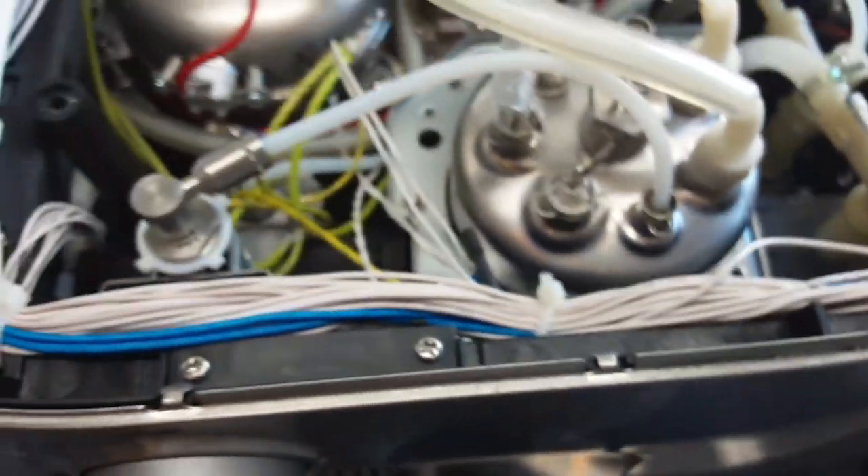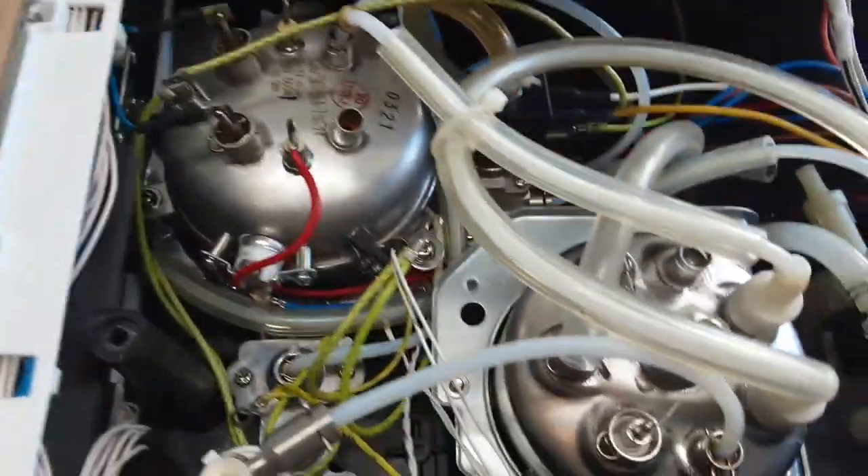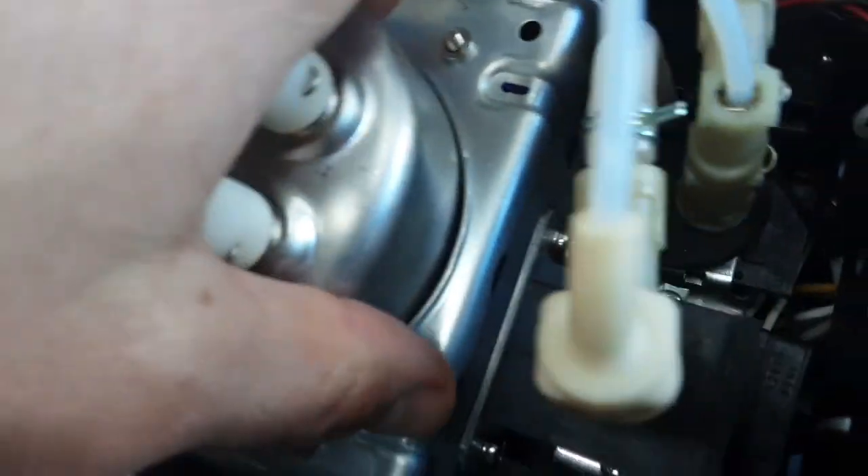This is the steam boiler right here, and this is the coffee boiler right here. You have to take this whole unit apart, as I've done, so that you can properly test the fuse.